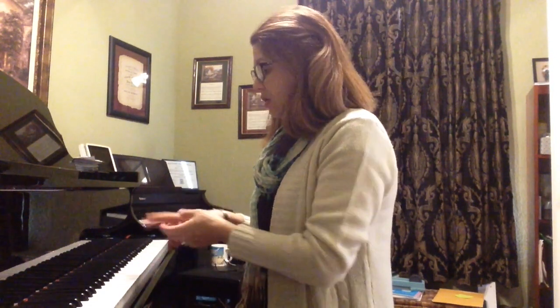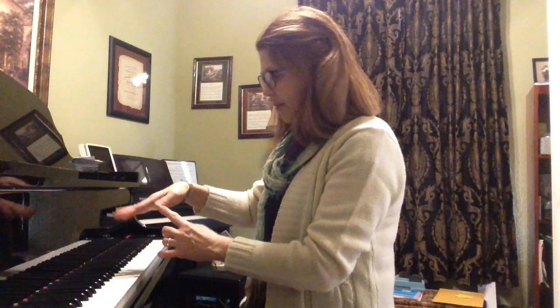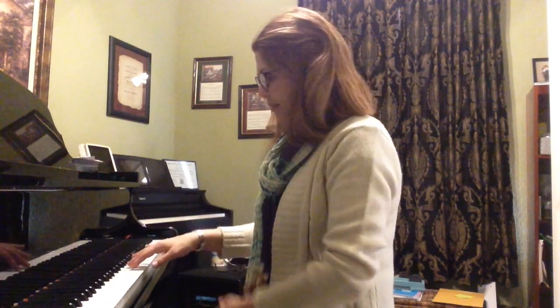Now we don't always use these long fingers. Sometimes we need to incorporate fingers 1, 2, and 3. So let's try that, remembering that when we drop on the thumb, we're going to land right on the edge on the tip, not on the bottom of the thumb. So we'll be playing the same exercise using fingers 1, 2, 3, same notes, starting on middle C.